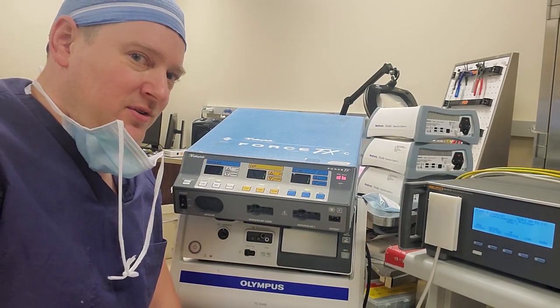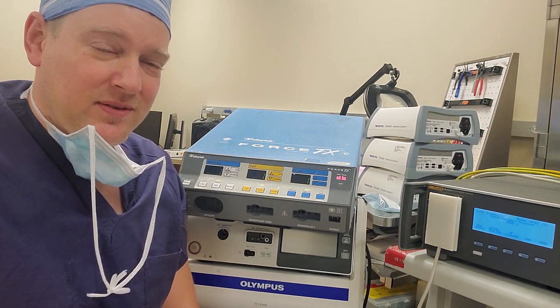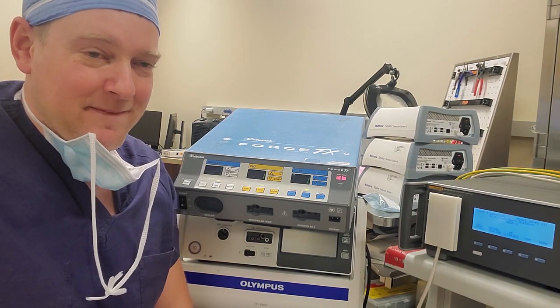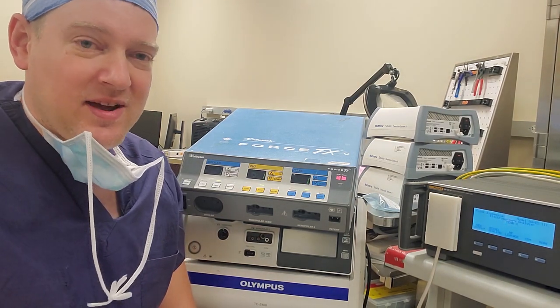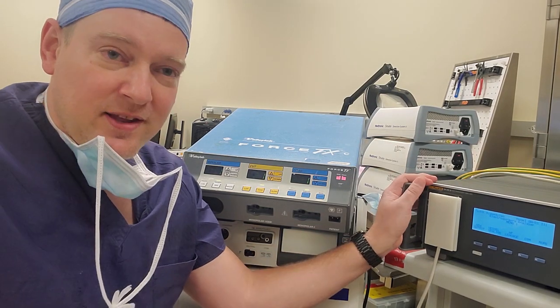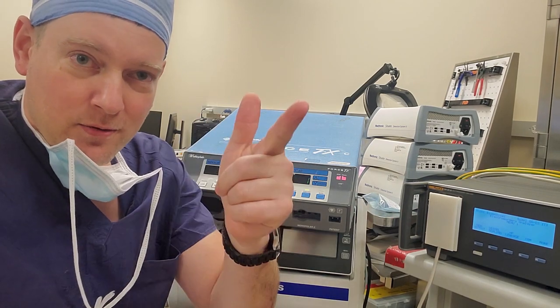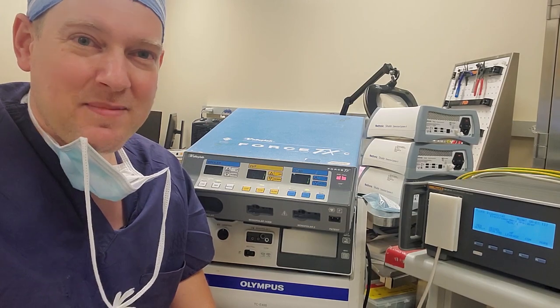Have you guys noticed that when you're doing the PMs on these ESUs, they're starting to creep? They're starting to get a little older and they're probably not within spec. I noticed, and I went through all the process of the calibration. We're going to do it right here on the Fluke QAES3 with you guys step-by-step, coming up next right here on Better Biomed.